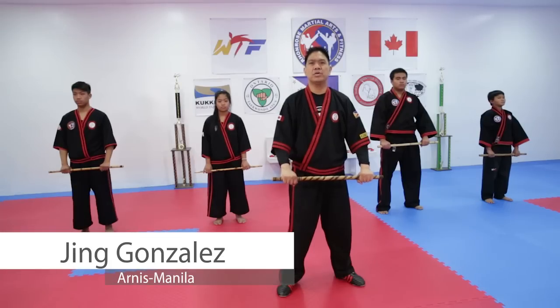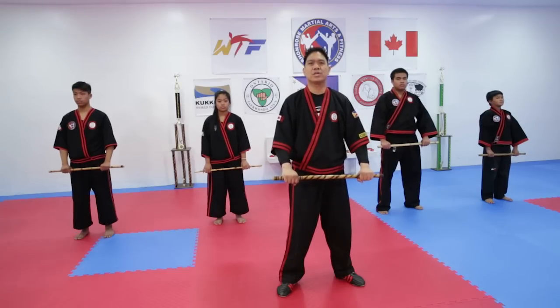Hi, I'm Punong Guru Jim Gonzales of Arnis Manila, representing Ron Rose Martial Arts. Today we're going to show you the five strikes of Arnis Manila on my command.